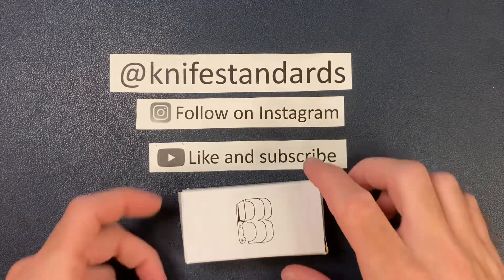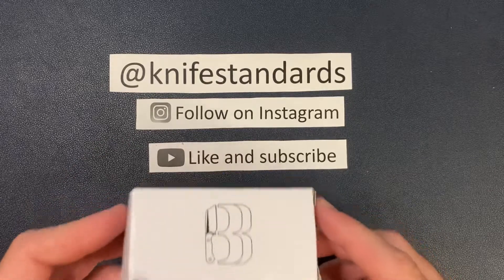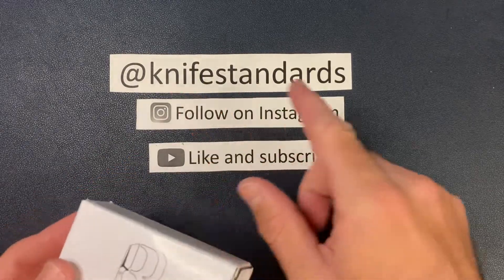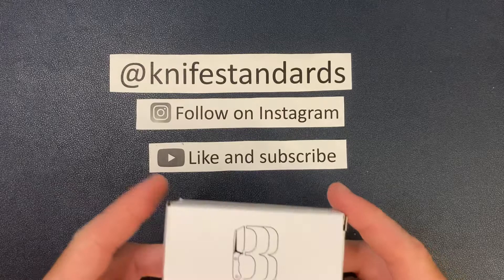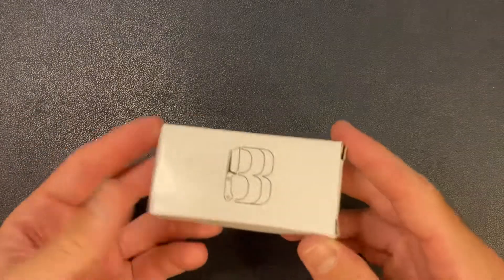Hey, this is Knife Standards. Today I'm going to be doing a quick unboxing and first impressions of the Bergblades Bottle Butcher. But first, please follow me at Knife Standards on Instagram. Don't forget to like this video and subscribe to my channel for a lot more knife content and weekly knife reviews. All right, let's get that out of the way and jump into it.